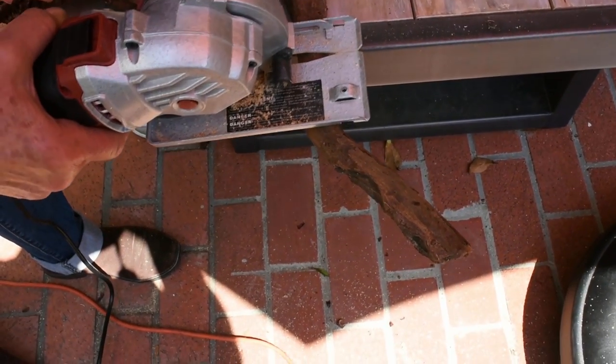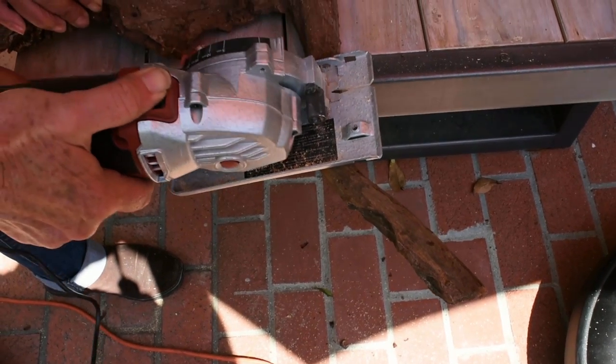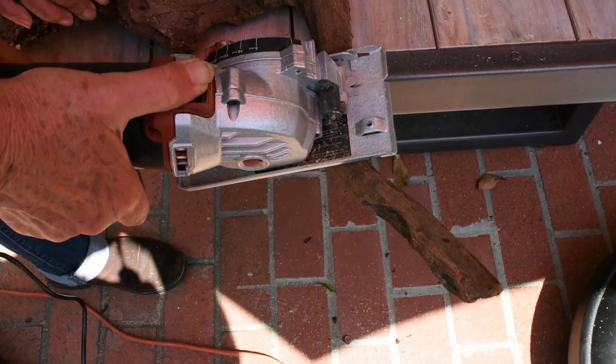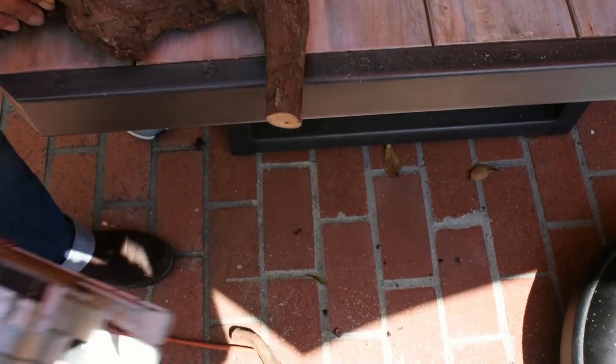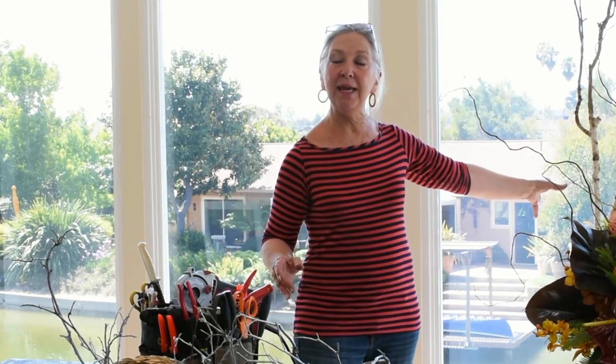Sometimes I will use driftwood as an element and it doesn't always have the exact shape I need, so Roto-Razor will cut it to the shape I need. Additionally, sometimes I even have to get almost full trees involved, and who wants to cut down a tree before they make a flower arrangement? Not me — I don't have time.